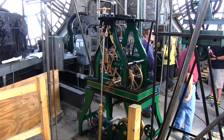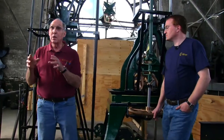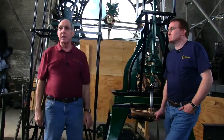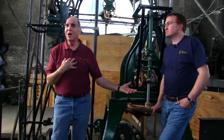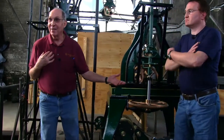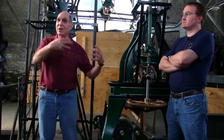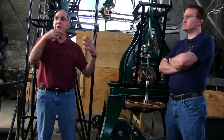We've never seen this clock run before today. So your guess is as good as ours on certain specifics. We do know how they function and how this should function, but this is the first time for us.